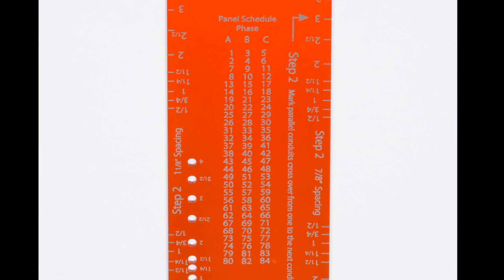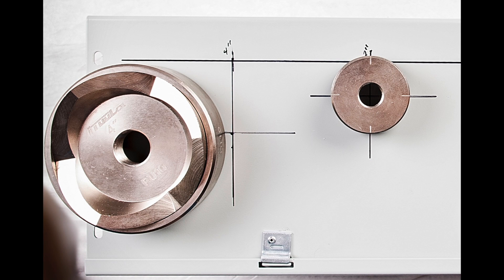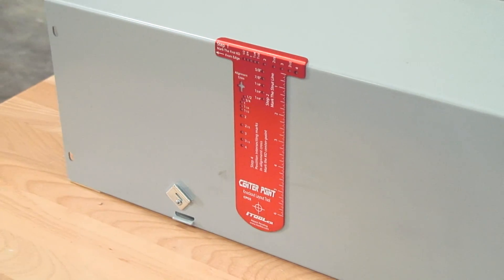On the back of every CenterPoint tool you'll find a handy panel reference guide. Whether you've been an electrician for 30 years or just starting out in the trade, iTool Co.'s CenterPoint is a tool that every professional electrician should have in their lineup. For more information, please visit us online, call us at 865-670-3713, or simply contact one of our local iTool Co. distributors.